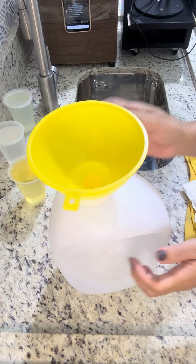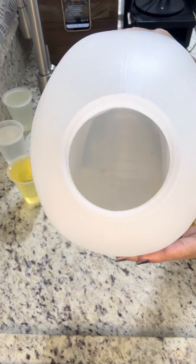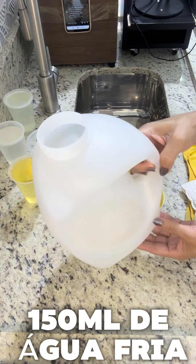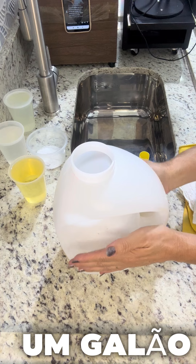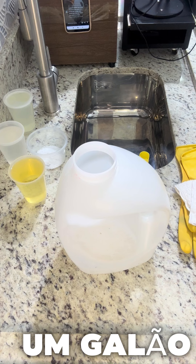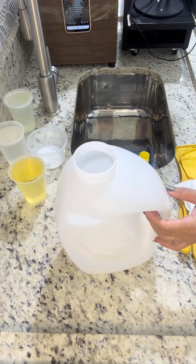Estou com um galãozinho de 3 litros, e dentro desse galão eu já tenho 150ml de água fria, água da torneira, água em temperatura ambiente. Um galão de plástico bem grosso — esse galãozinho vem no mercado tanto com sabão líquido como com detergente. Não pode ser aquele galão de plástico fino. Vamos reciclar, reciclar é preciso.